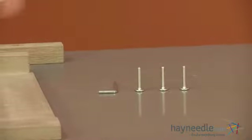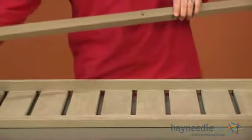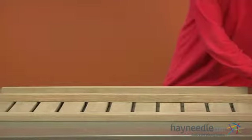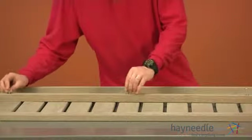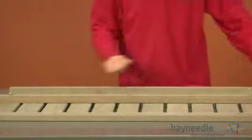Using three of our bolts labeled as G, we'll now attach our support bar labeled as 5 to the back labeled as 6. Line up the holes with the holes on the support bar, insert your bolts, and using your allen wrench, we'll fully tighten into place.